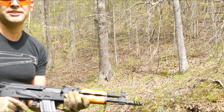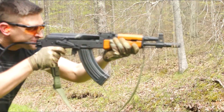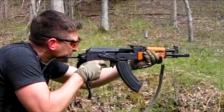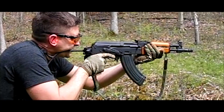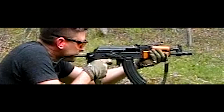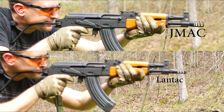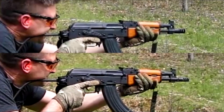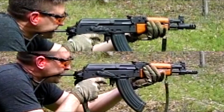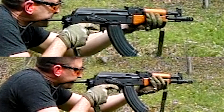This brake is the Lantac Drakon Dragon — we're going to test it out. And this is the three-slot JMAC.